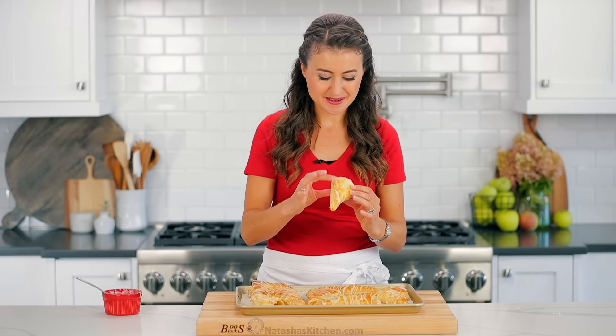Oh my goodness, cinnamon apples. Buttery cinnamon apples.